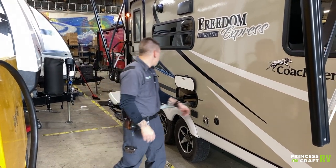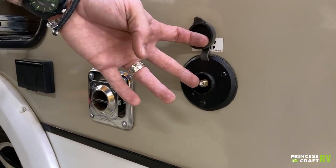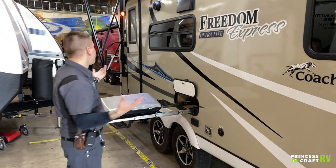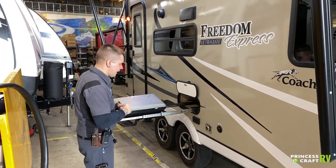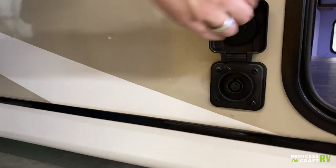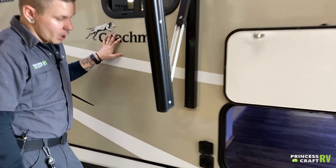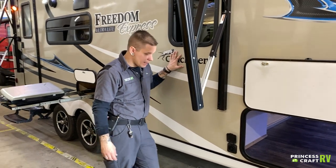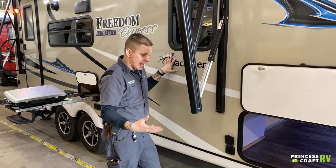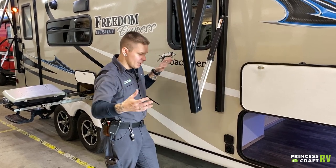Over here we have another RG6 cable fitting — what we saw on the other side were the inlets of those services; this would be the outlet. So if you were to hook a TV on the outside here, you could watch your programming outside. What we have here is a Furrion-branded solar plug — this is a proprietary connection. To the best of my knowledge, it only accepts a Furrion panel. All you would do is plug directly into that and it is pretty much plug-and-play from there — the charge controller is going to do any battery maintenance that is necessary.